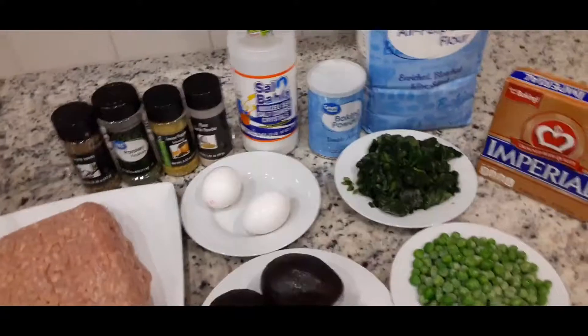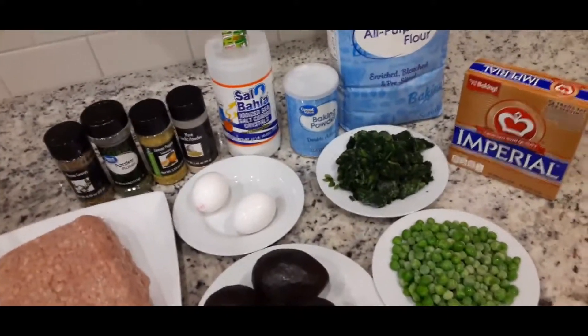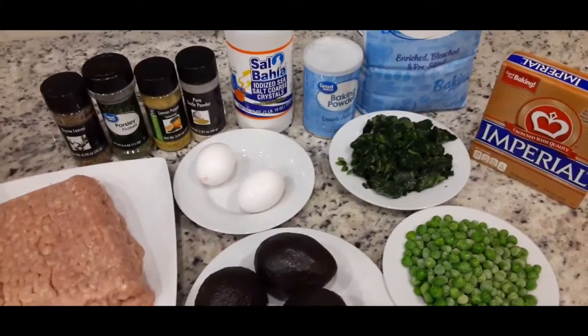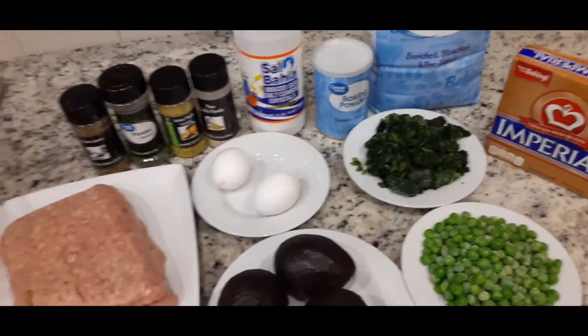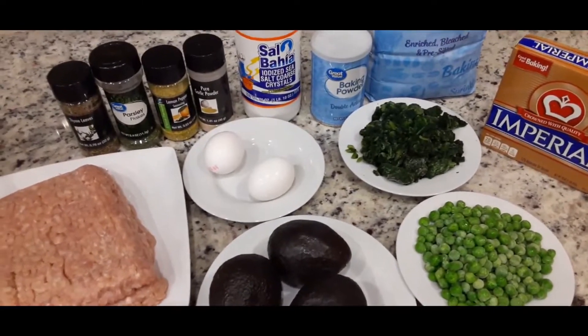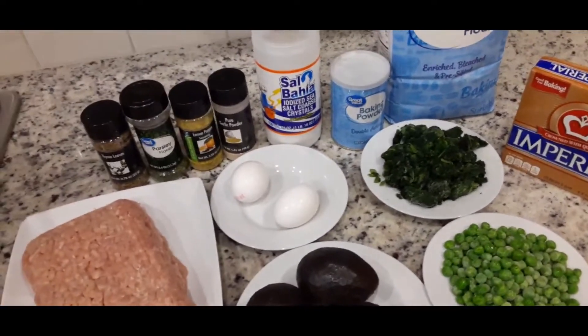Hello everyone, welcome back to my YouTube channel. It's your gal, Cecilia Hall. And in today's video, I will be sharing with you a tip on how to make a vegetable chicken pie.